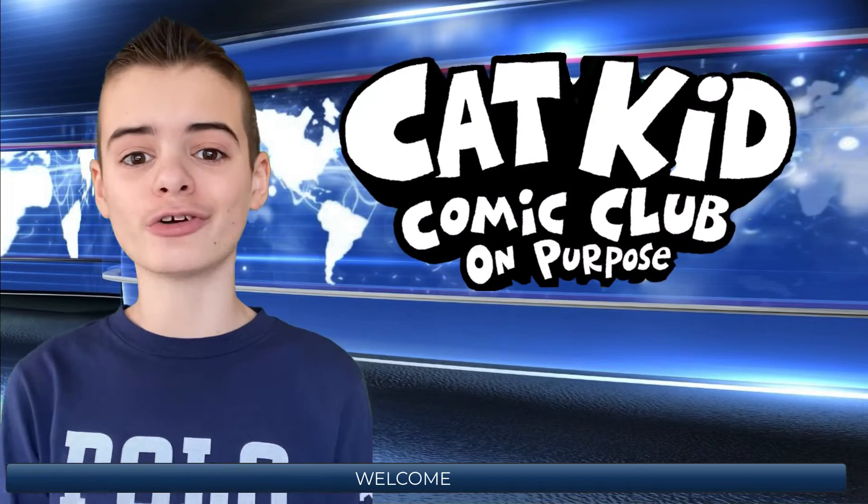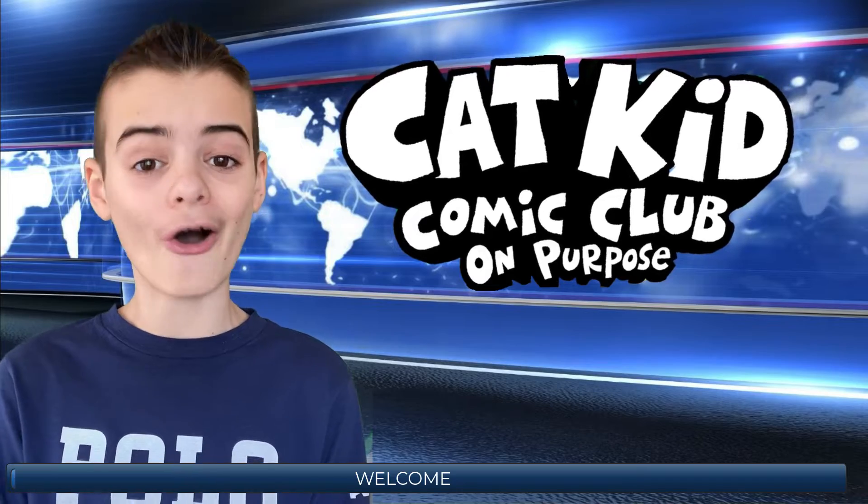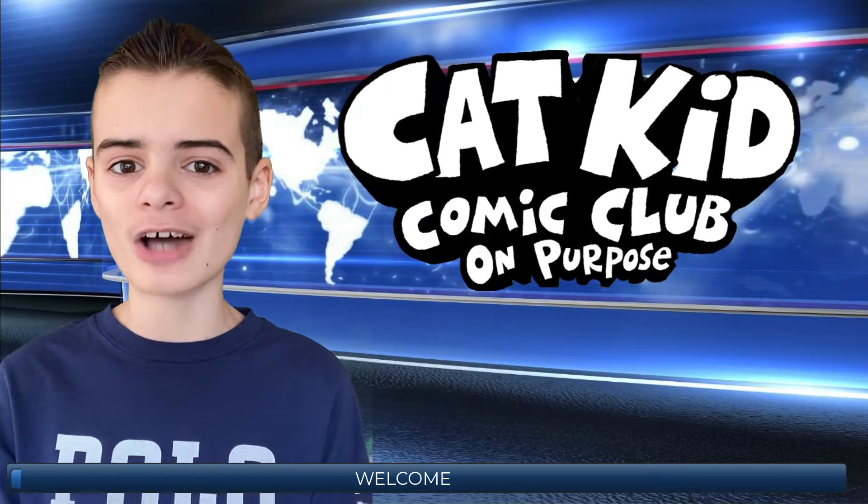Hello everyone! In this video, I'll be reacting to the official cover of Cat Kid Comic Club 3 On Purpose and giving my thoughts on it.